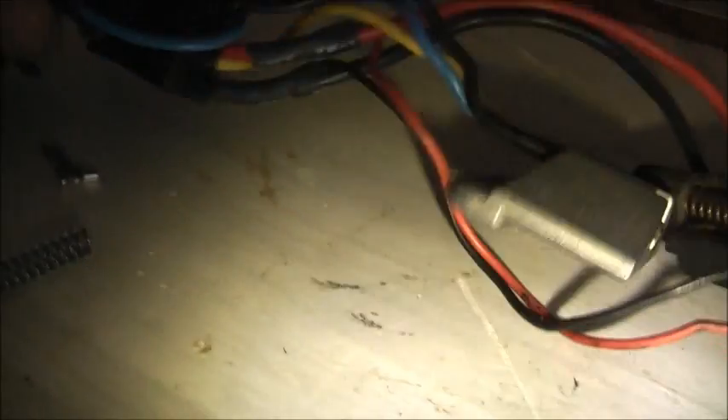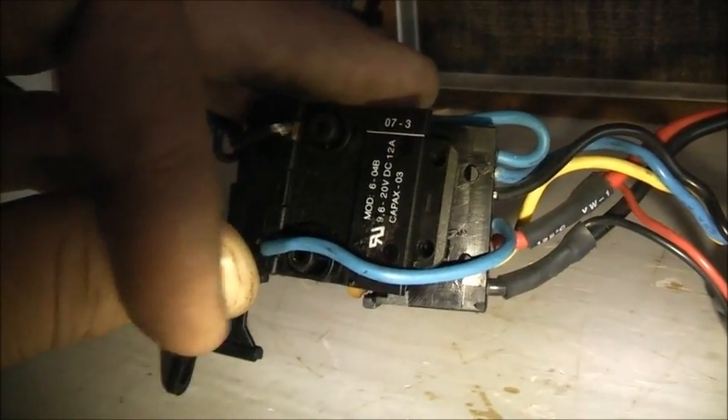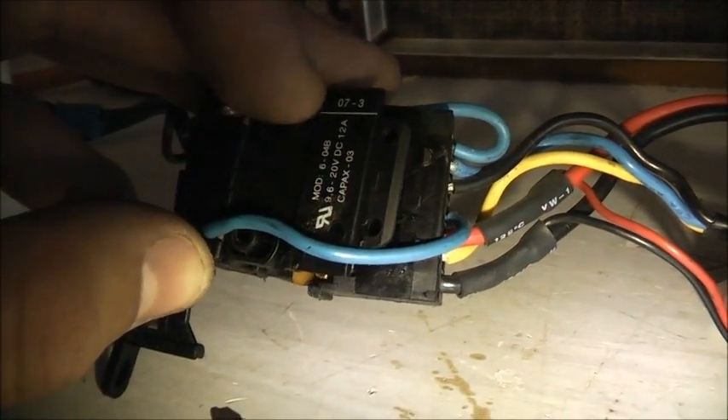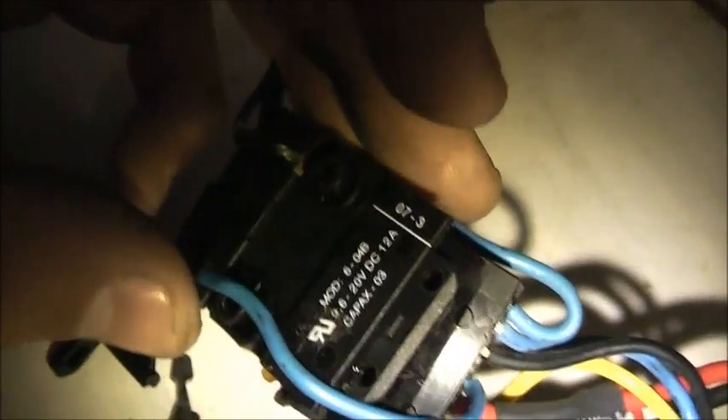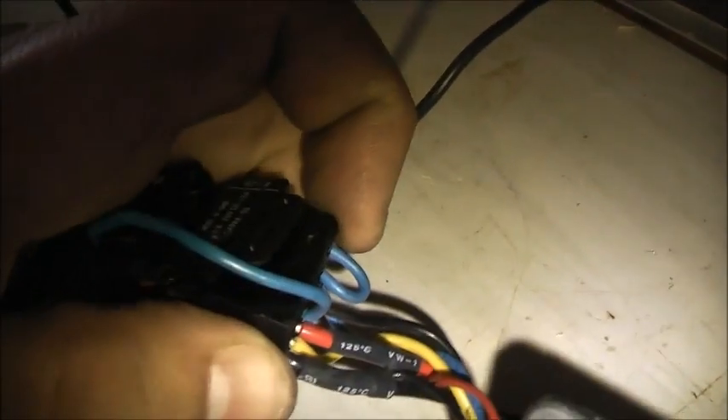This switch just fell apart. It's a Model 6-04B, rated 9.6 to 20 volts DC, 12 amps, and K-PAX-03 - I think that's the year it was made. So it's only capable of 20 volt max at 12 amps, and I put bloody over 240 volt DC through it. So yeah, I've done some damage in there - that's why it's gone short.